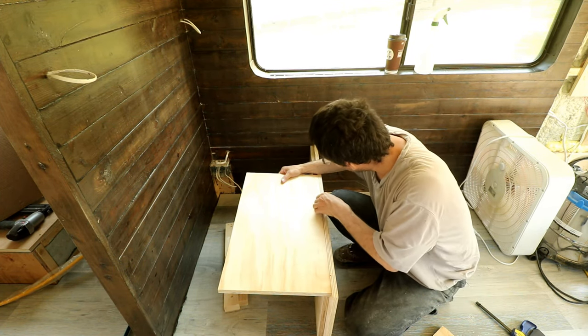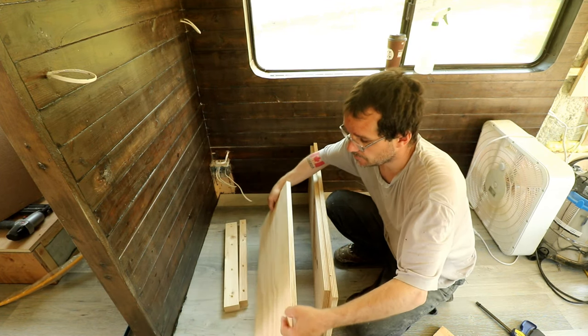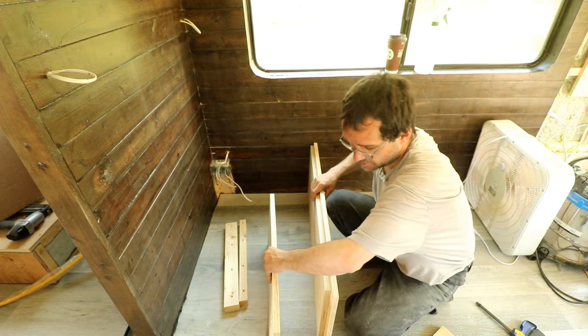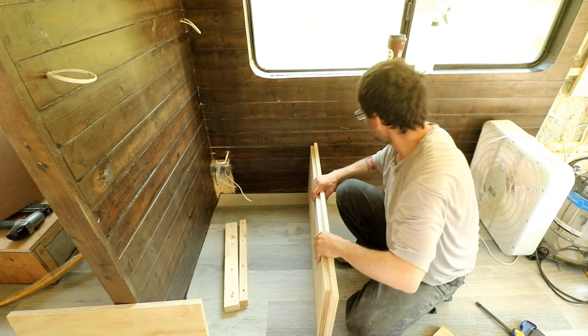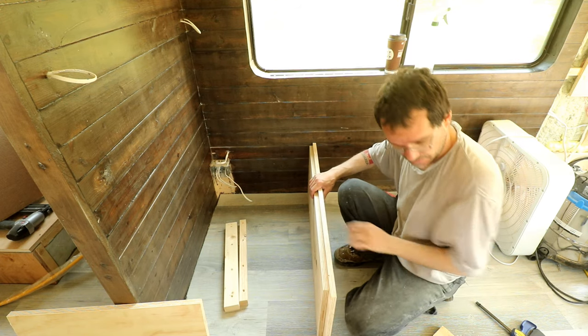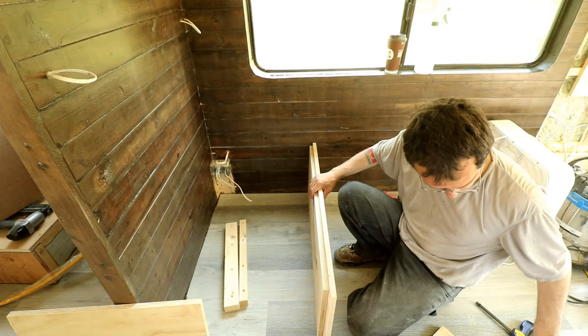This needs a little bit of sanding. I'll just sand it down after I get it in place — or I can just leave it as is, it doesn't really matter. So let's screw everything together and pray it works.